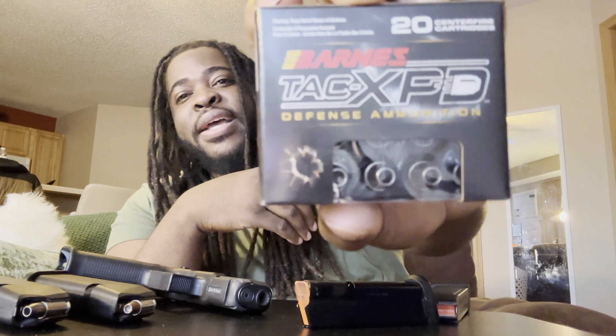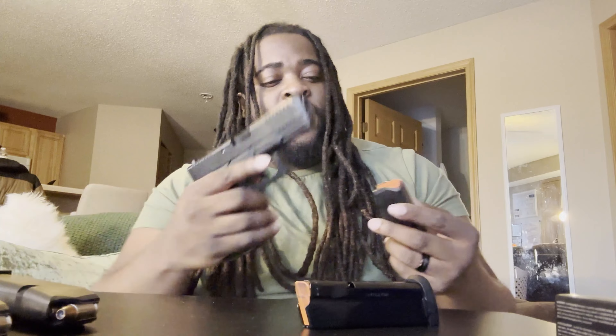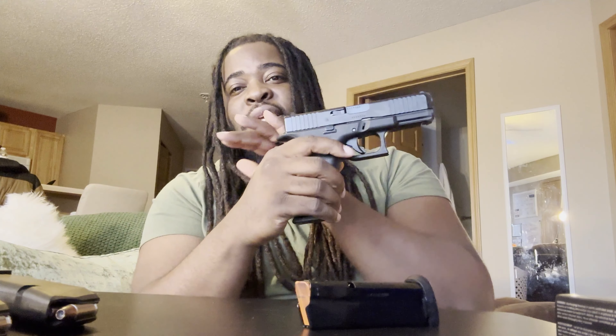I'm trying out a new-to-me ammo called Barnes TAC-XPD — these blacked-out hollow points I picked up today. They look immaculate. I was looking for the Black Rambo ammo but that's been out of stock, so this is the next best thing. I usually carry Hornady but I want to try these out and see how they function. Overall, the Glock 45 is super solid — 17 frame, 19 slide, best of both worlds in my eyes.